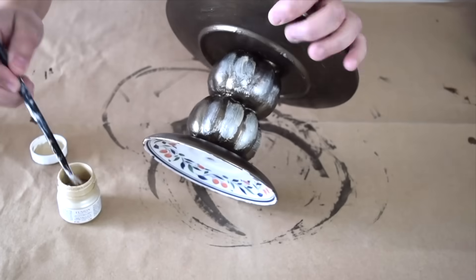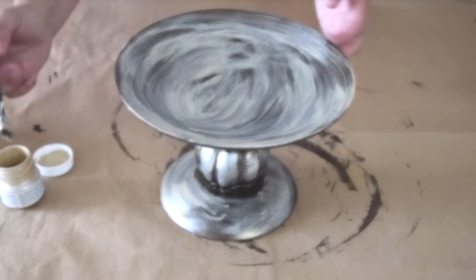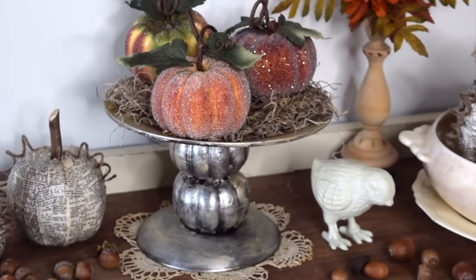Start with the beautiful bronze paint, then take a little bit of gold to lighten it up and give it some highlights. Here you have our beautiful fall pumpkin-inspired cake plate.